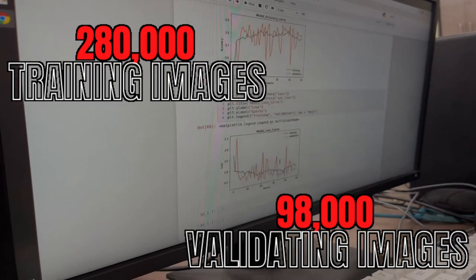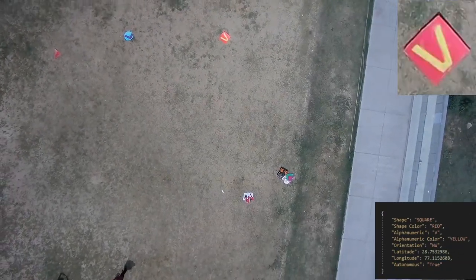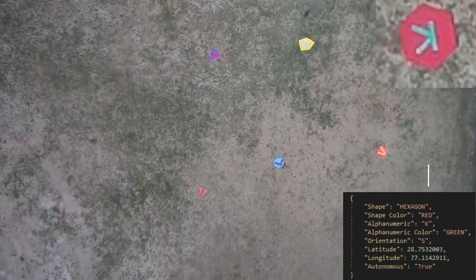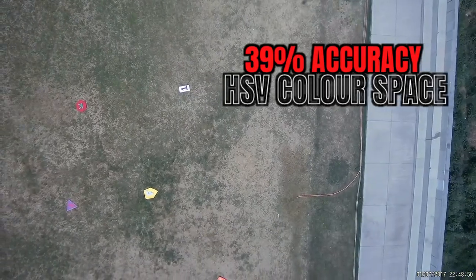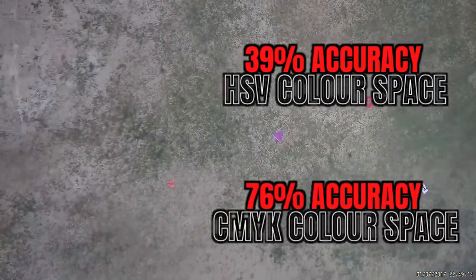The following accuracy percentages were obtained. During initial testing to detect color, an HSV color space was used with 39% accuracy. To improve upon the existing system, the team switched to a CMYK color space giving 76% accurate results.